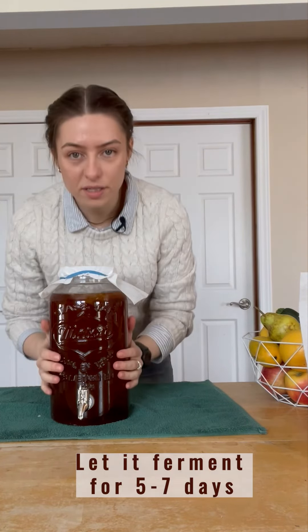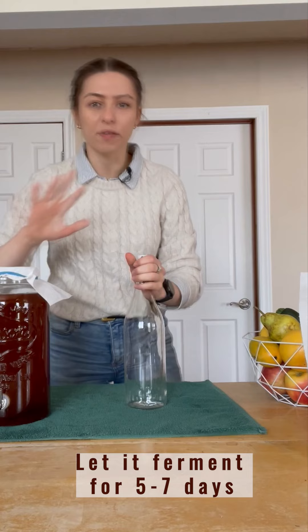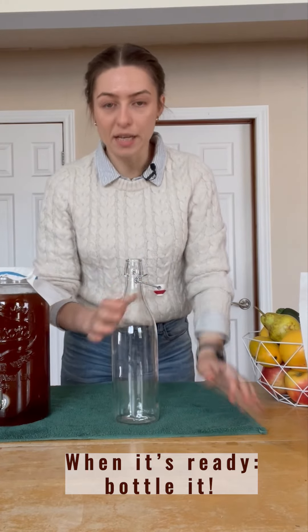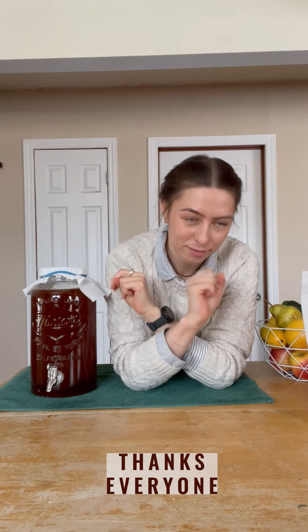This is going to sit for one week. I'm going to test it after five days and see if it's still sweet — we'll let it sit a while. If it's starting to get tangy, we're going to bottle it in something with a closed top, and that's going to sit for about three days so the carbonation can build up and it can get nice and bubbly. Thanks for watching — if I remember, I'll make a video on the second phase of the process.